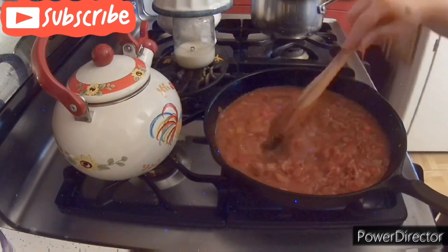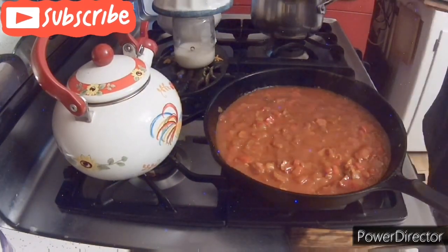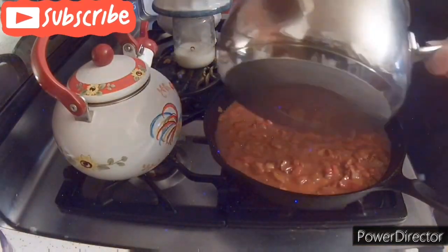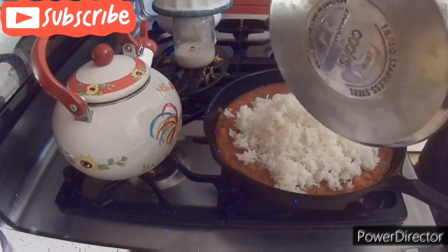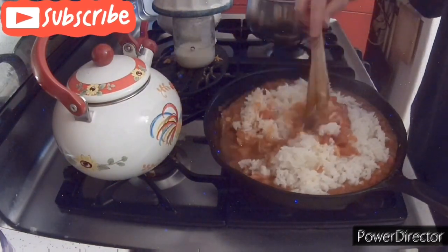You can already smell it — it smells awesome. The next thing we are going to put in there is one cup of dried rice. I'm not sure how much that turns out to be cooked — like two cups of cooked rice, something like that. Then you are going to go ahead and stir that in and mix it all together.